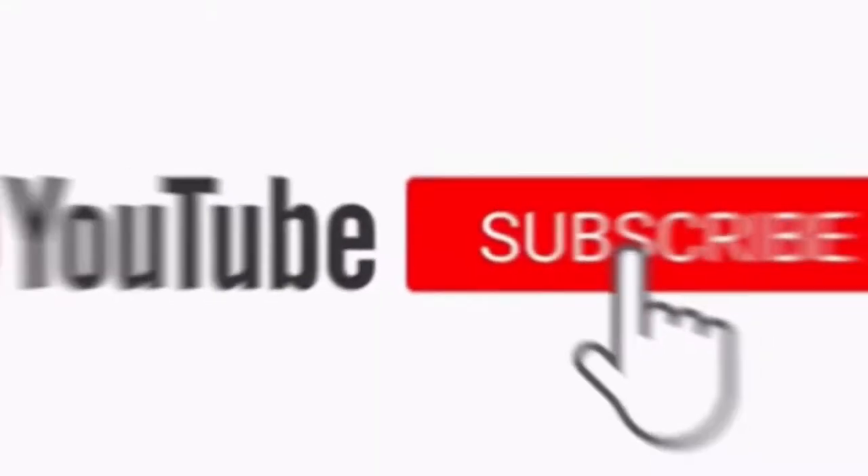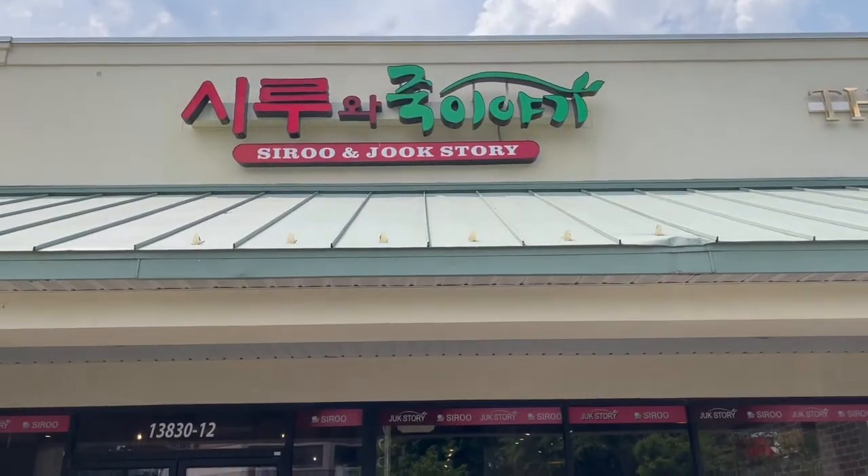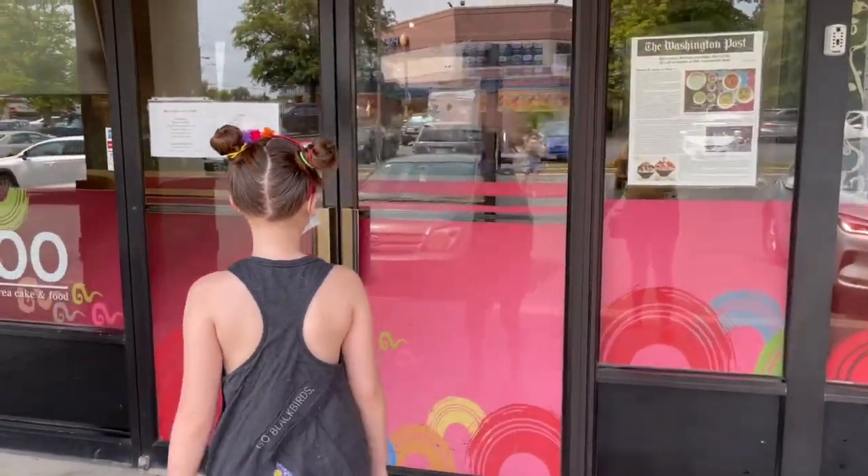Hi guys, today we're gonna get the Korean corn dogs — the cheese pull ones, you know the ones you've seen on other videos. We are here at a place called Two Hands, but it's in a restaurant. Within the restaurant there's the corn dog place. I'll film walking in but then I'll probably have to shut the camera off. Here we are, walking in.